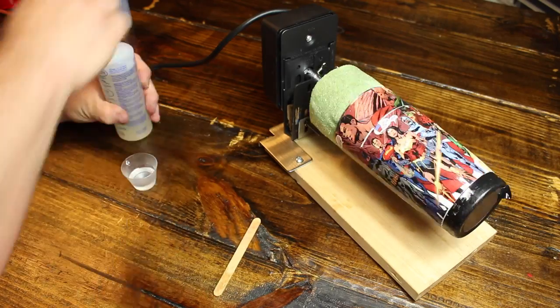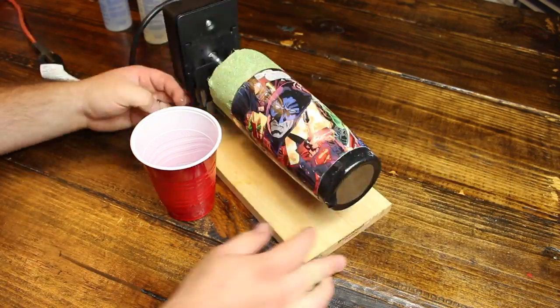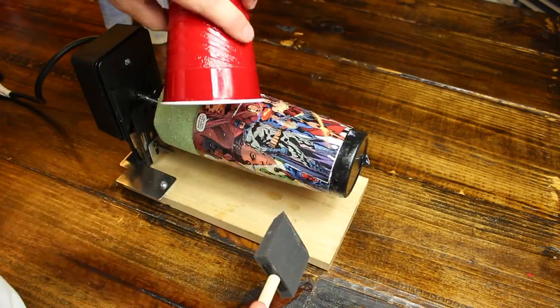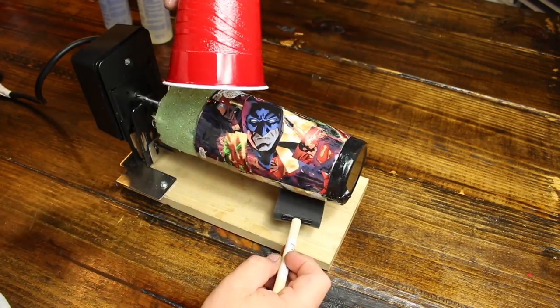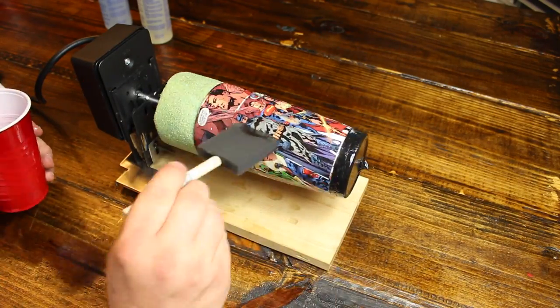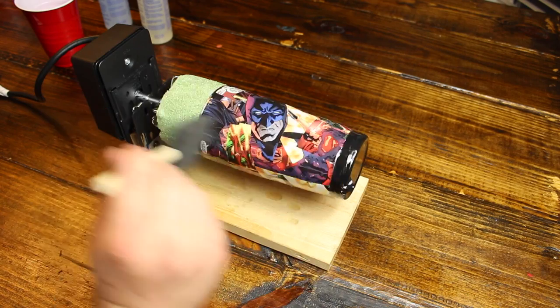Here I'm mixing the two-part resin epoxy and applying it to the cup. The cup tisserie rotates constantly and I have this fast-forwarded 200%. Basically, when the cup is rotating, it does not give the epoxy enough time to sit in one spot — it keeps it going and keeps it flowing. I'll be sure to post a link to the cup tisserie video and to the two-part epoxy resin video I made previously in the description below.